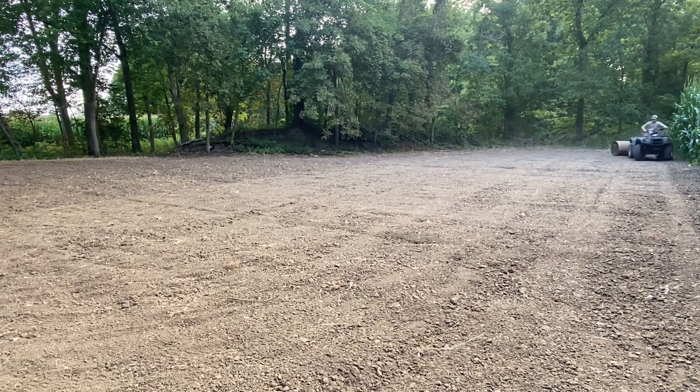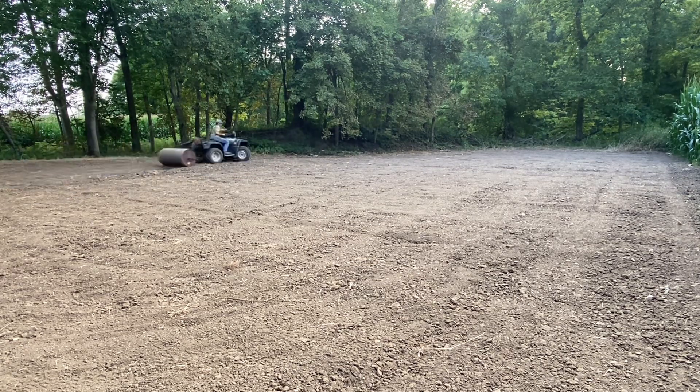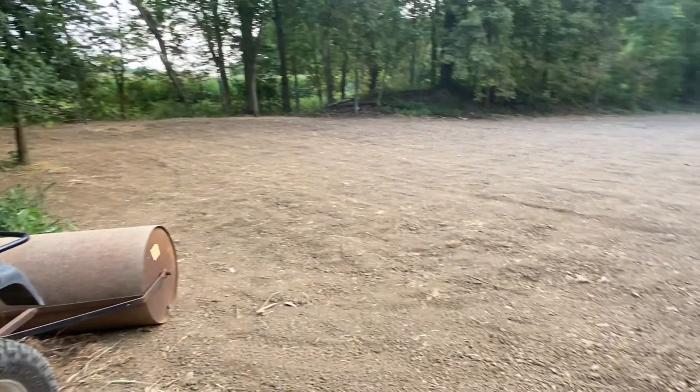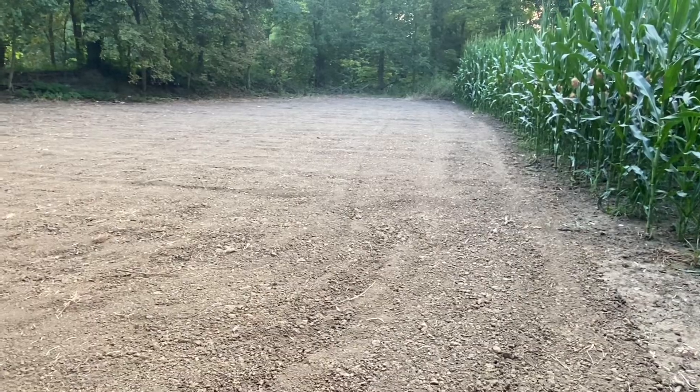Good morning. All right, we just got the food plot rolled — now all we can do is pray for rain. Thanks for watching my video on how to make a food plot. Hopefully you'll stick around and see a big buck shot out of this thing this fall. Thank you.